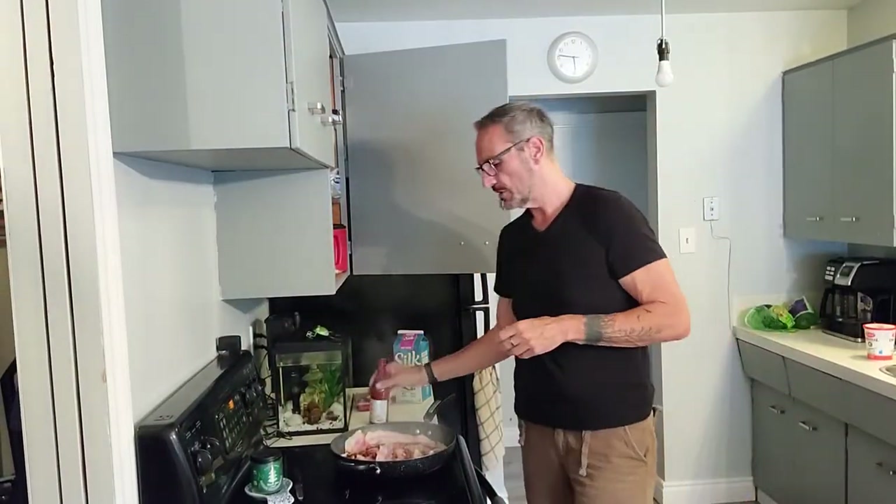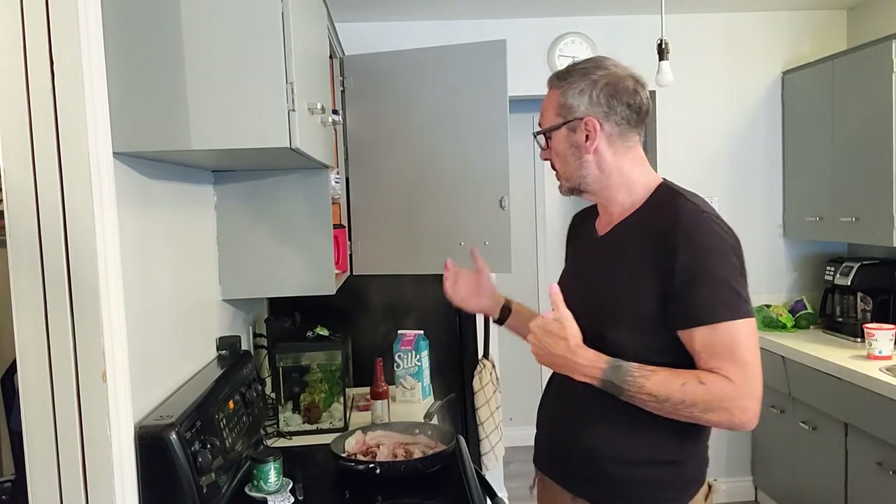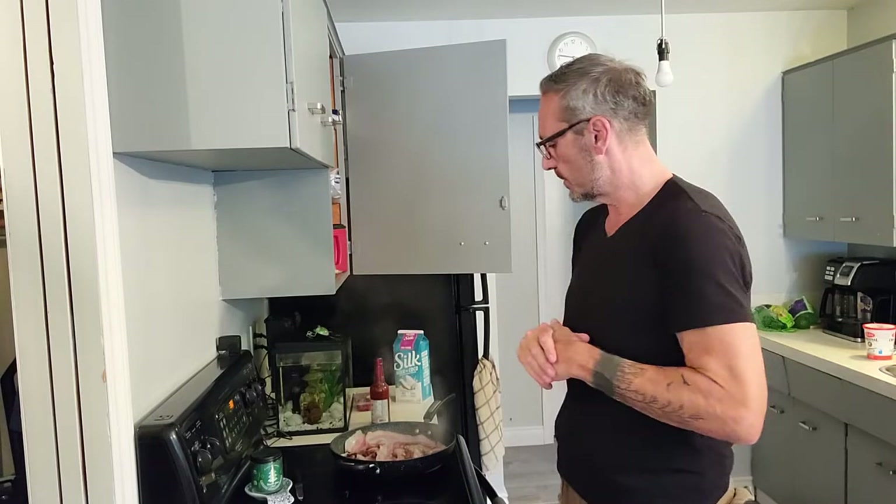It's a good sauce. You can put it on wings, you can put it on steak, you can put it on anything. You can add mustard to it if you want. I'm just going to use this with butter, and I'll show you later. I'll show you the short ribs, how to cut up the zucchini and cook that, and then we'll box it up for tomorrow's lunch.